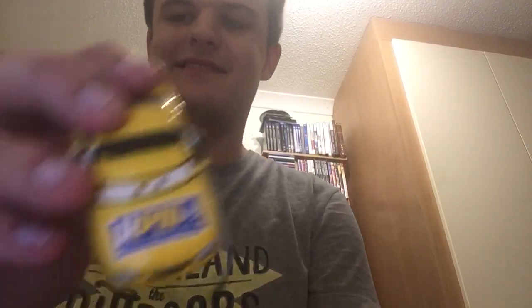So here they are. As you can see by the logo on the hood and side, they're RPM's pit crew. Nice colour — yellow.